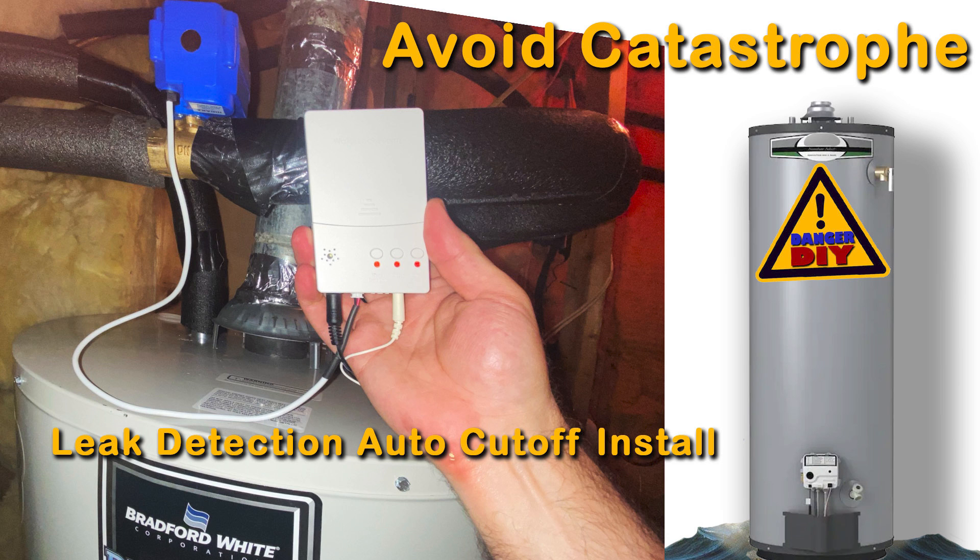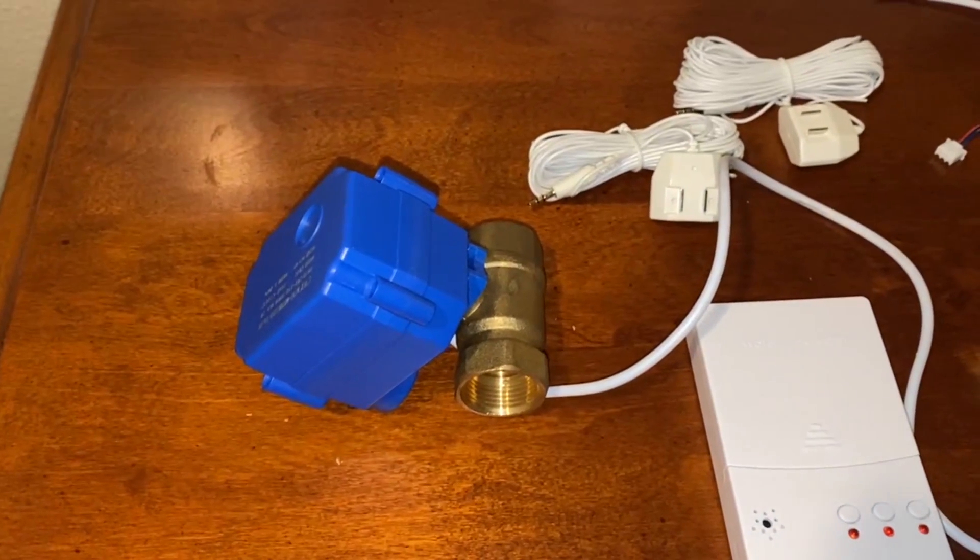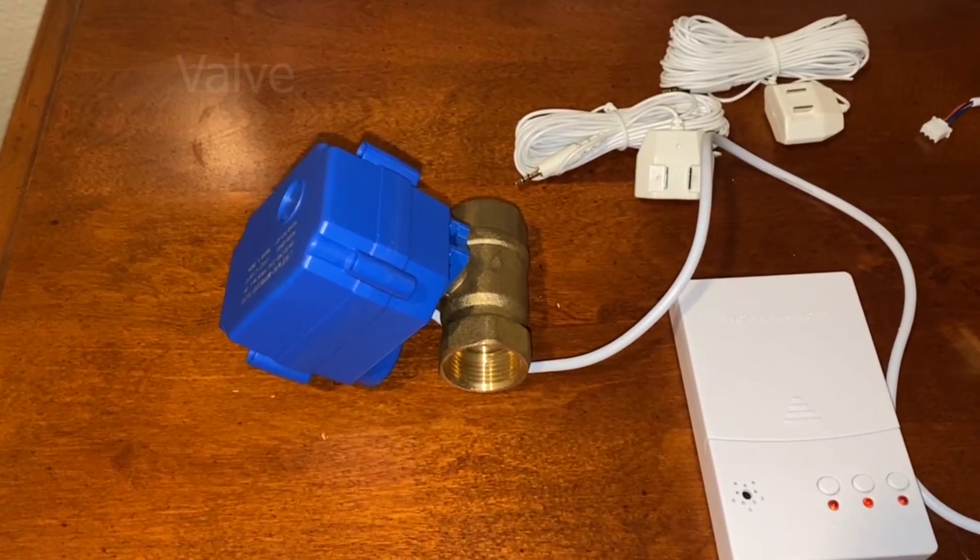Hey there DIYers. I just had my hot water heater replaced after it rusted out and leaked into my first floor, flooding it out. To prevent this in the future, I installed a leak detecting auto shutoff valve.